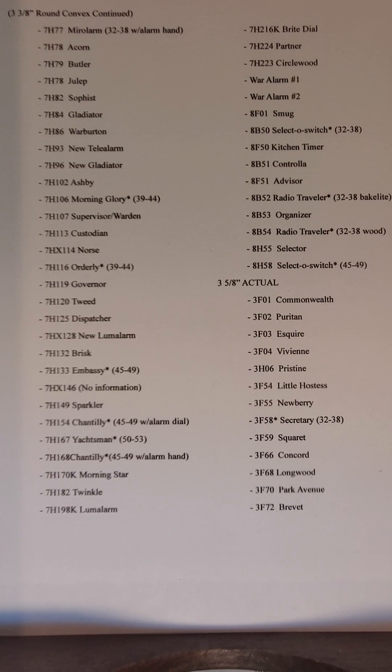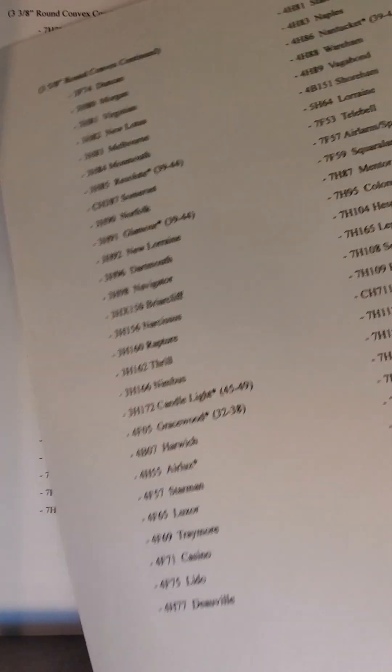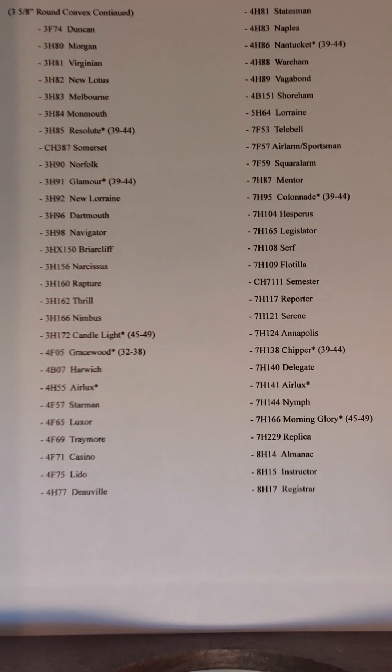One thing to notice is that with the GE Telechron, the most common sizes used were 3 3/8 and 3 5/8. I oftentimes run into trying to find the 3 3/8 lens. On here, the asterisk indicates a clock model name that was used more than once — GE Telechron recycled names, sometimes using the same name up to three times.